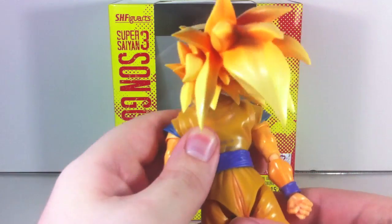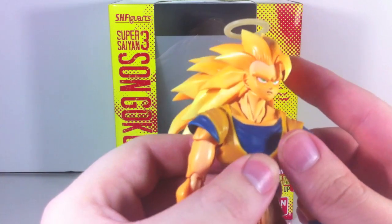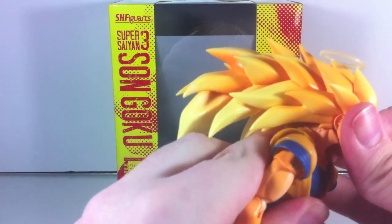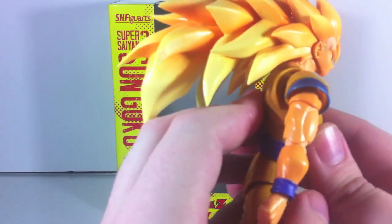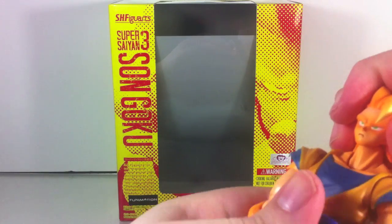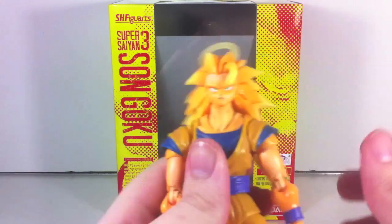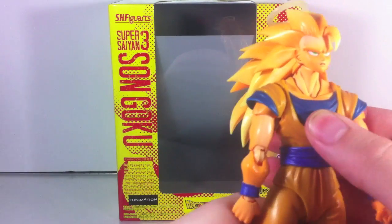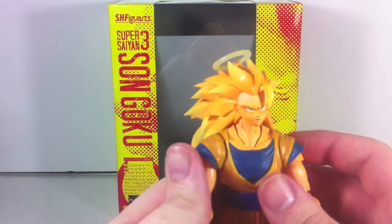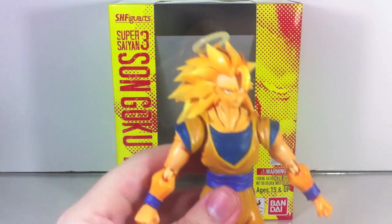The head sculpt is pretty accurate to how Goku looked most of the time as a Super Saiyan 3, and I can't really complain too much about the overall sculpt. He does have this weird monkey neck going on — the neck doesn't seem to want to maneuver around all that well. But outside of looking like a monkey, he looks really nice. I guess he should sort of look like a monkey given the fact that he's a Saiyan.